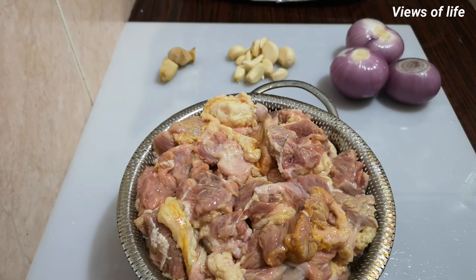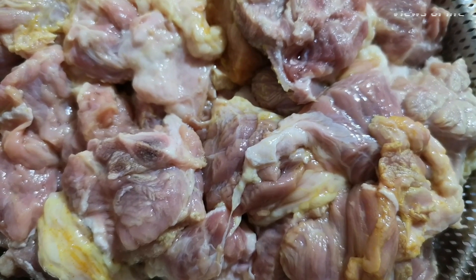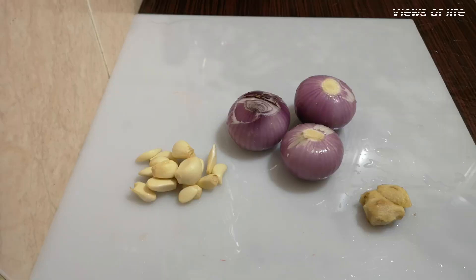Let's make this cup ready for the beef. I added 3 kg of beef. The sauce is ready to heat. We'll add masala sauce with the beef and 2 ingredients.